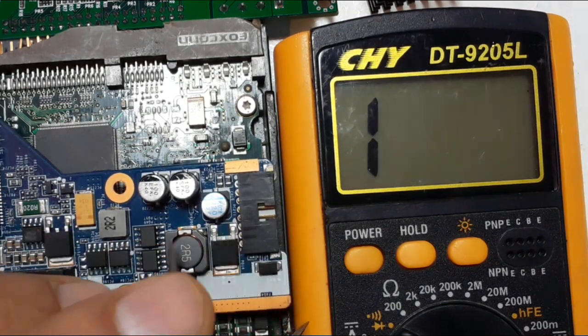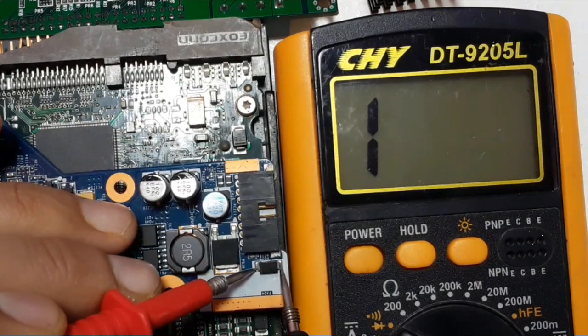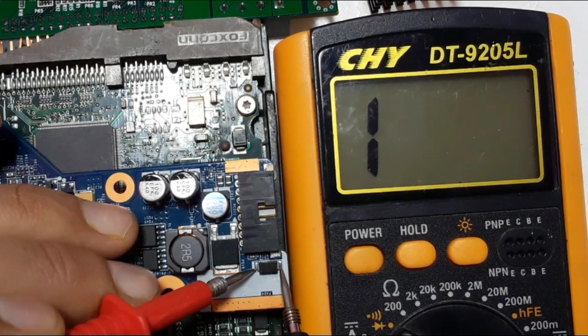So if I swap the probes, I should not get anything in the multimeter. We should just get one, as you can see. So this protection diode is a good diode.